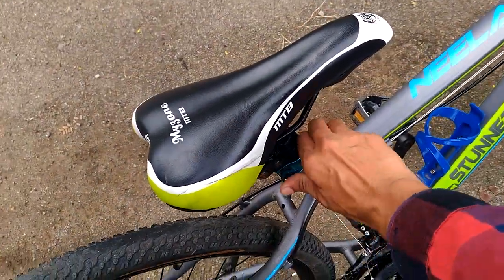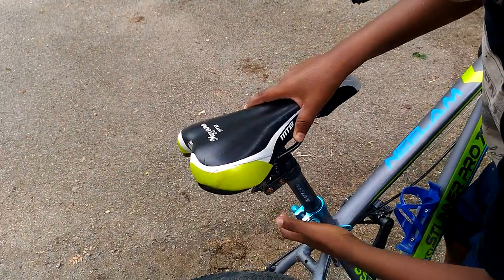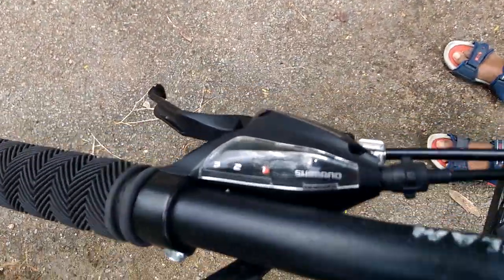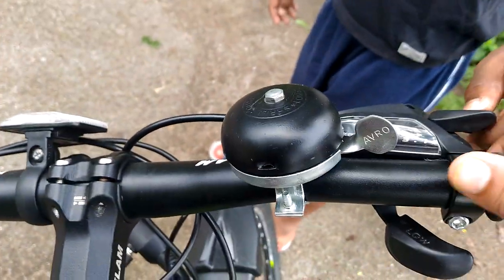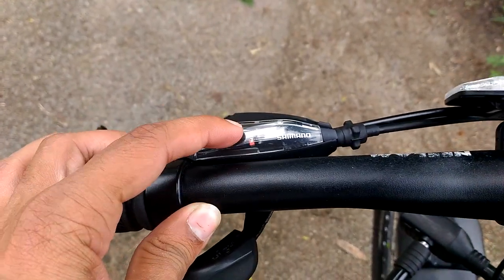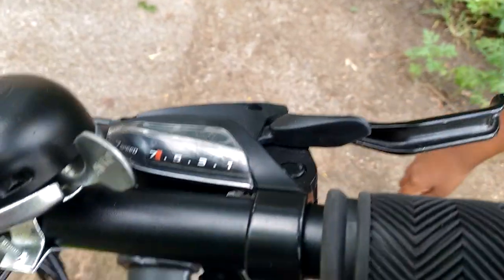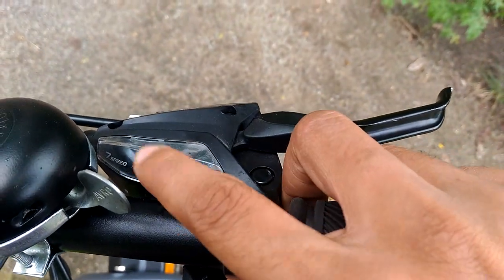Here you can see the cycle seat — you can adjust it wherever you want. Coming to the main part, there are three friction points. It's a special gear cycle with Shimano components. There's also a bell. This side is to decrease the gear and this one is to increase. You can see it has seven speeds — seven gears.